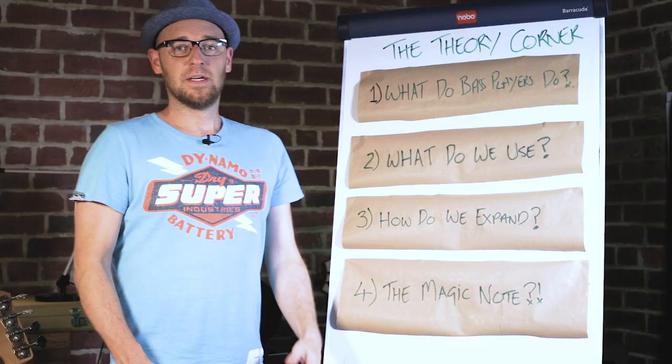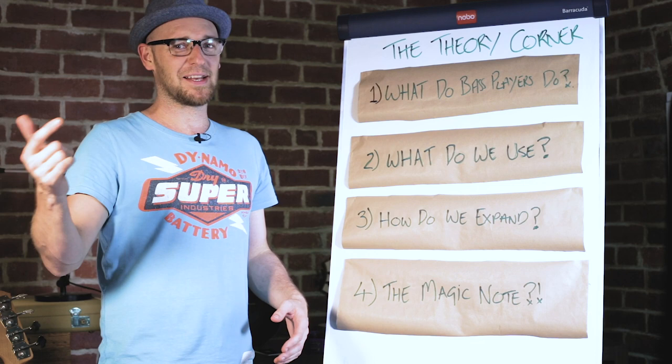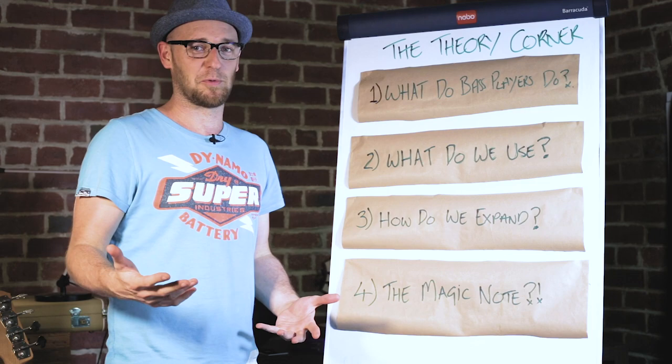Let's get into it, but before we do, let's head over to the theory corner so I can explain the science behind this special note. Welcome to the theory corner! I've got to ask — do you guys like this kind of format? We're messing around with a new style of video. If you let me know in the comments what you think of this style of lesson, that would be great.